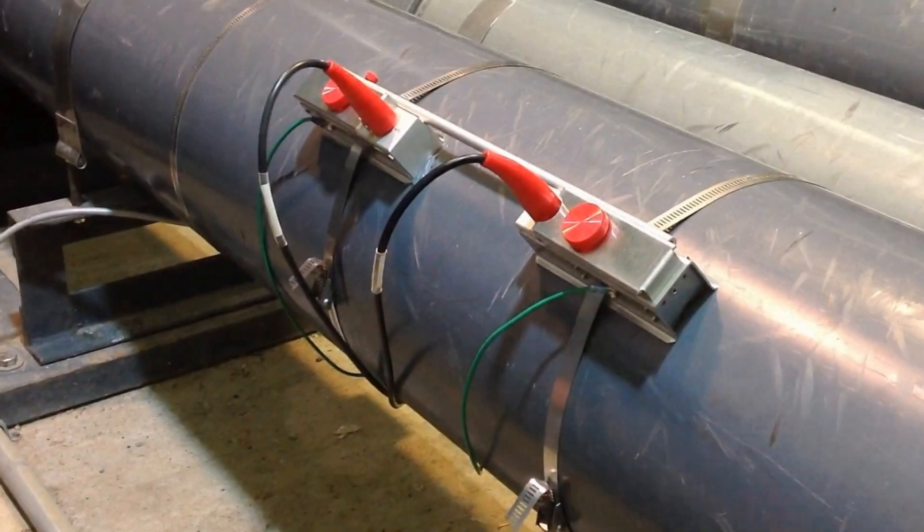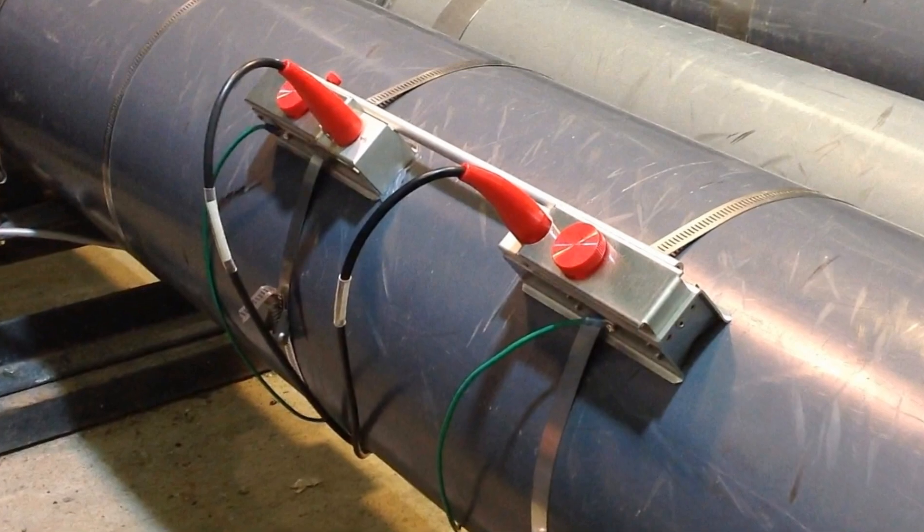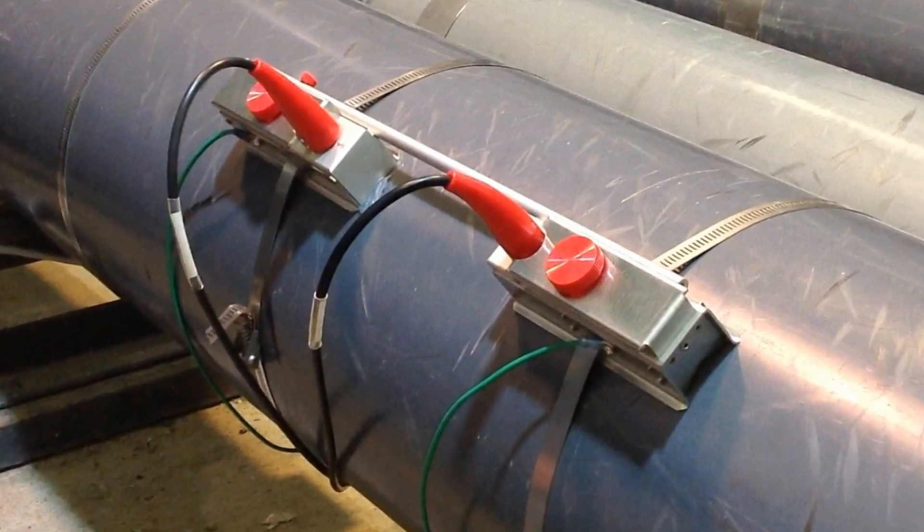Here is the completed transducer assembly installed on the pipe. The TTFM 1.0 transit time flow meter is ready to read flow.